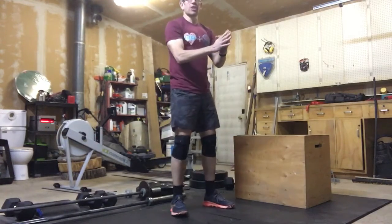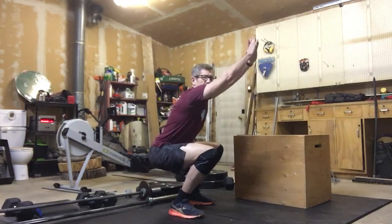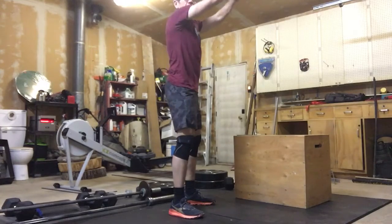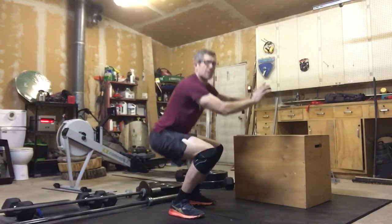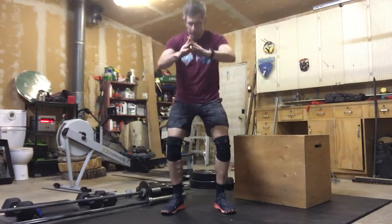Nice tall chest, good neutral spine. Put those arms out if it helps raise that chest. Ten of those — getting that depth every time, keeping those knees tracking out over the feet.